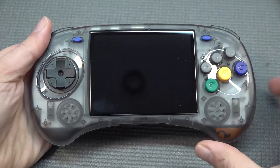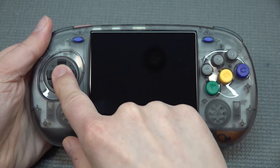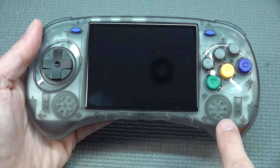When looking at the button layout, this thing is absolutely perfect. We're having the six-button layout, the floating D-pad, select and start at the sides of the screen at the top, and two front-facing speakers.